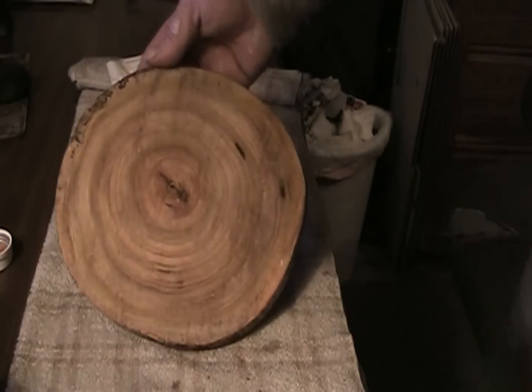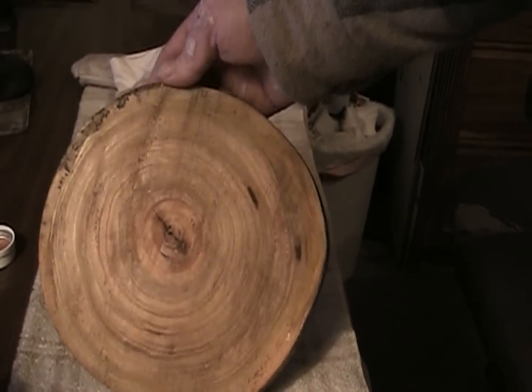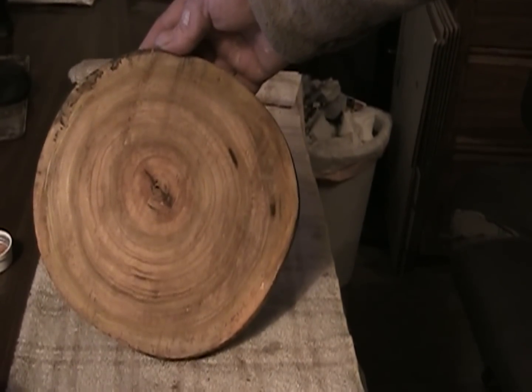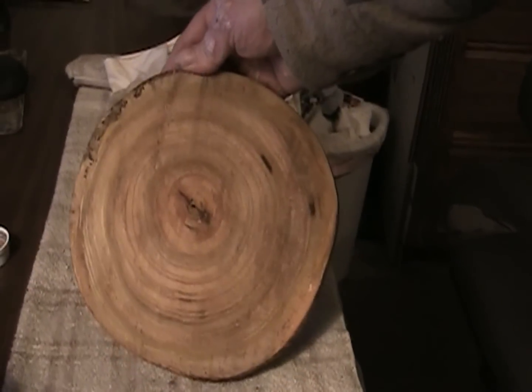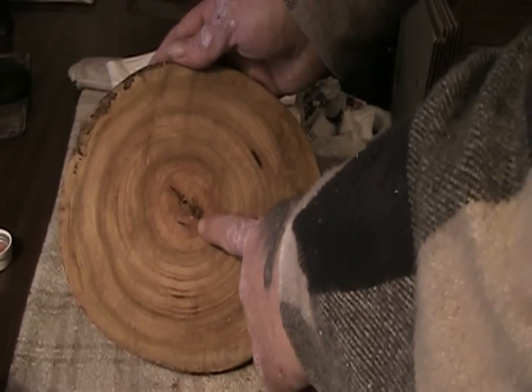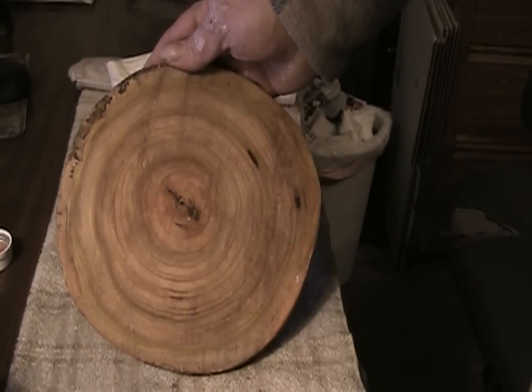That's what we're looking at now — I hope this is in the camera okay. That's the color we're looking at, and we'll let it dry. Then I may put another coat of oil on here and let it soak in. After that, I will drill out the center and start putting the clock pieces together.